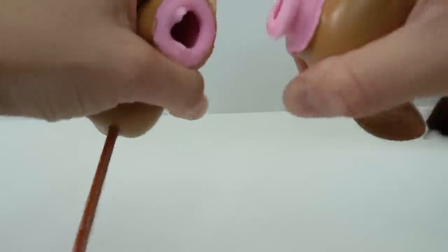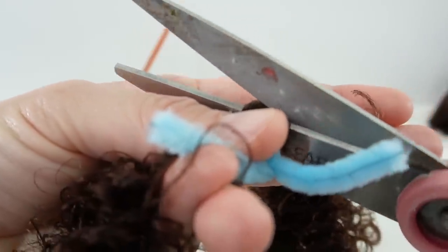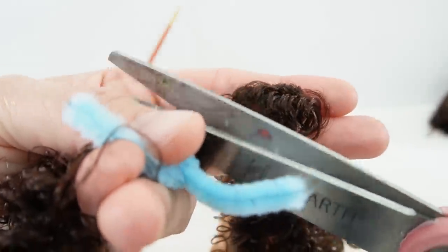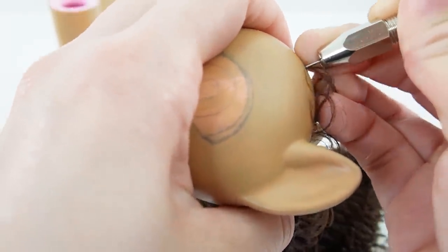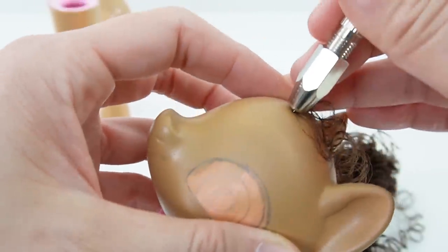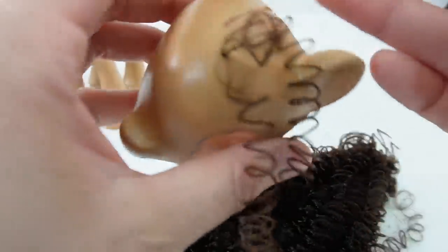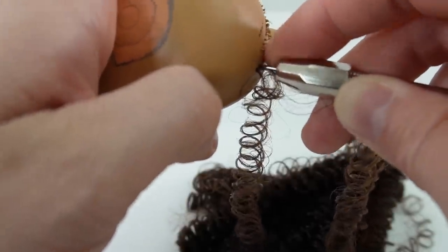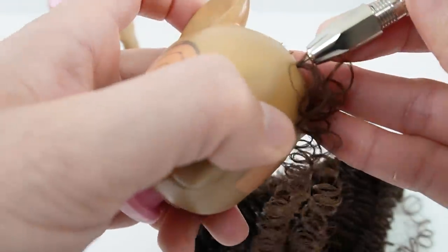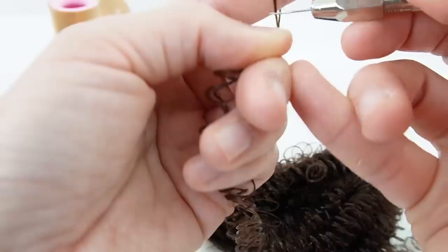To do the hair let's go ahead and take off the head again. Taking the hair we're going to cut it in half. And now with my re-rooting tool we're going to hook a bit of hair on the end of the needle and then push it through the hole in the head. When I pull out and remove the needle the hair is left inside, and then on to the next strand. We're going to do this until all the holes are filled with hair. This can take a long time, however with practice it does go faster.